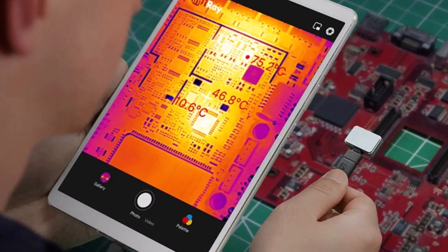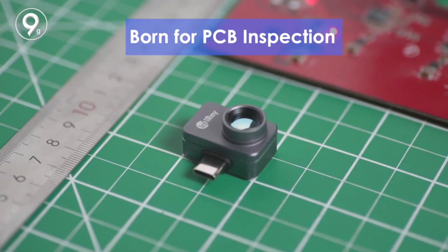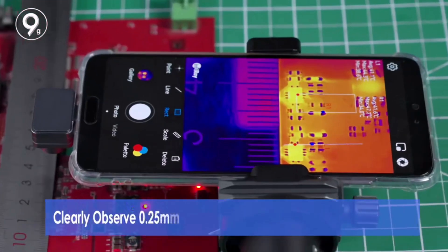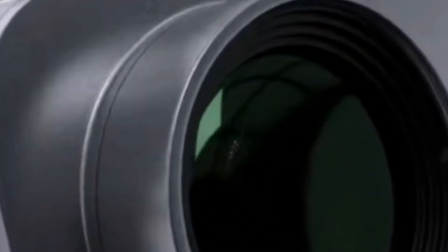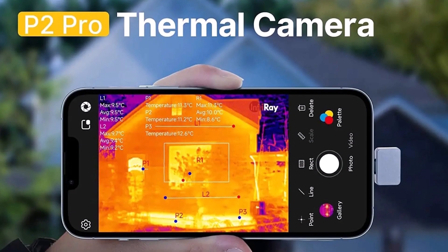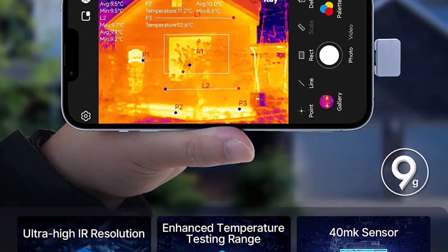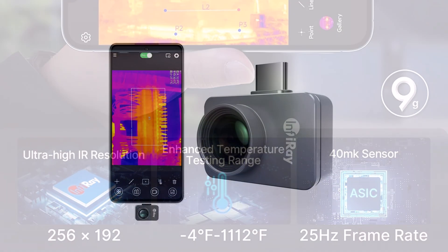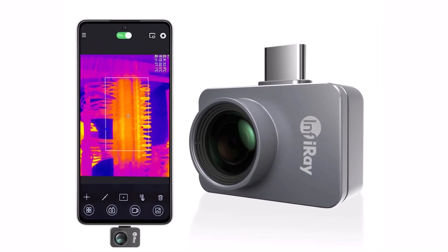The self-developed ASIC processor enhances performance while maintaining low power consumption of 350mW. With a USB Type-C and iOS interface, it offers instant data sharing and real-time analysis via its user-friendly software. The InfiRay Zinfrared P2 Pro is a must-have thermal imaging tool for professionals and hobbyists alike. Its precision, portability, and advanced imaging capabilities make it an excellent choice for troubleshooting and inspections on the go.